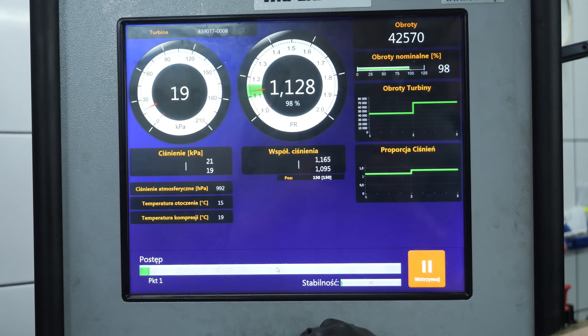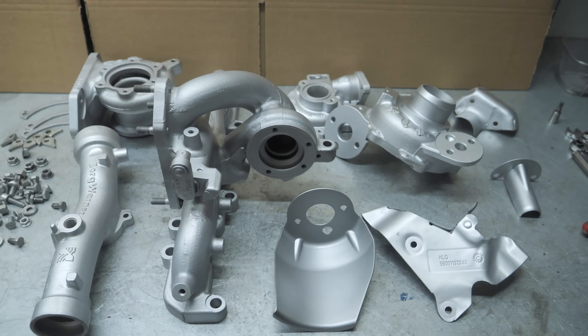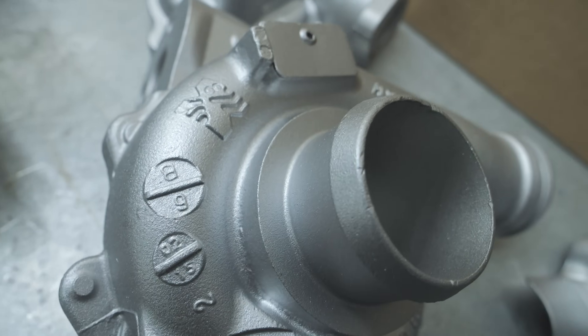We carry out the entire remanufacturing process on site using the highest quality parts. There is a separate video about turbocharger reconditioning on our channel.